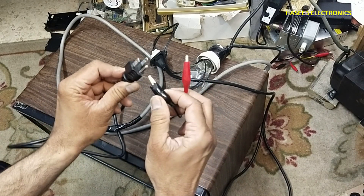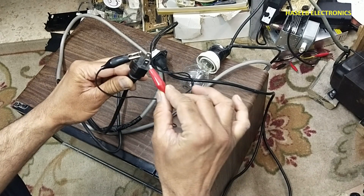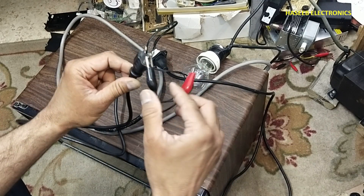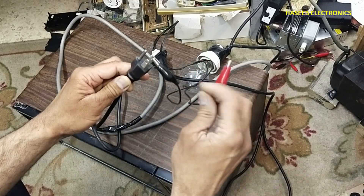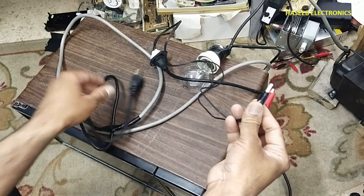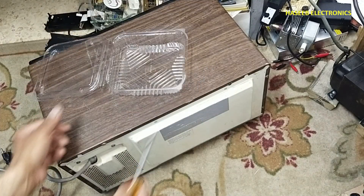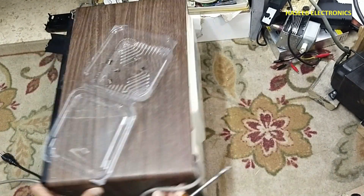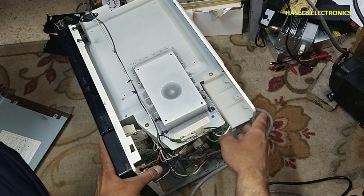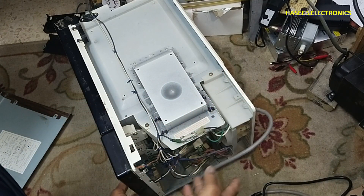Using a series test lamp for testing, I connect one line to the ground or earth wire and check with the chassis — that is safe. But when I connect between the two input terminals, it gives a full indication, which means there is something wrong.